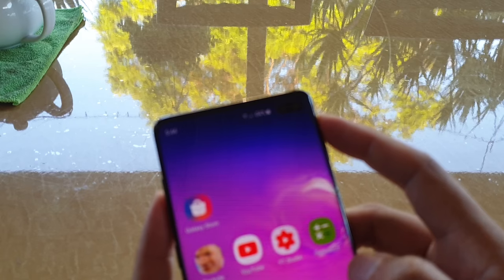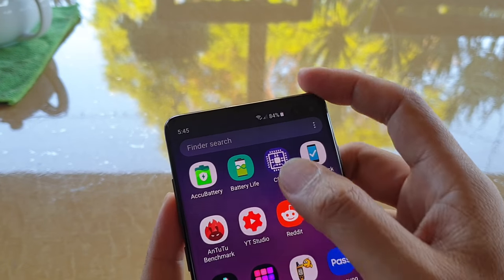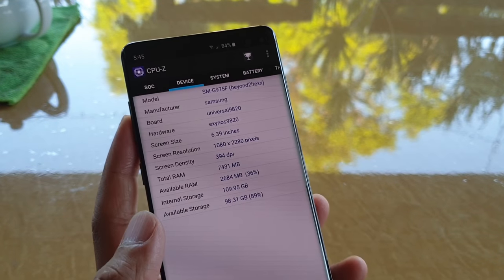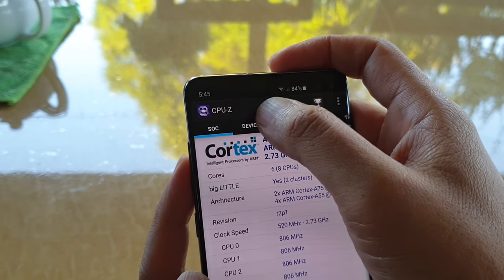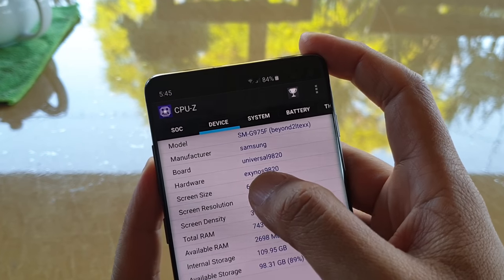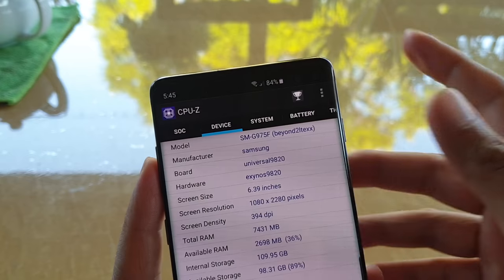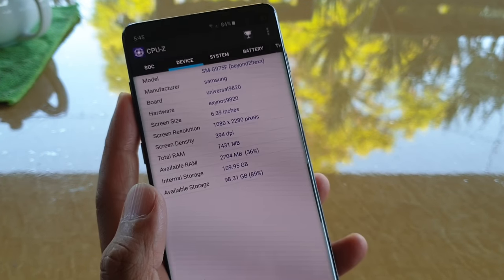We can launch it from the App Screen. Once you launch it, tap on Device at the top, go to the hardware tab, and it will tell you whether you have Exynos or Snapdragon.